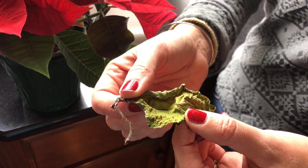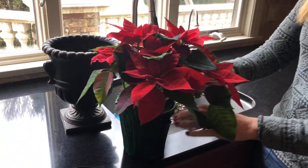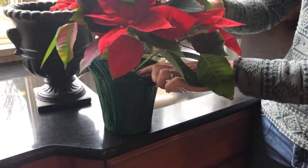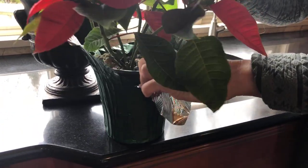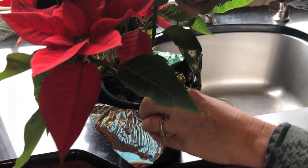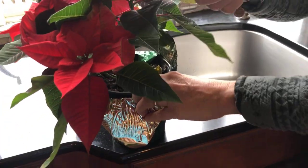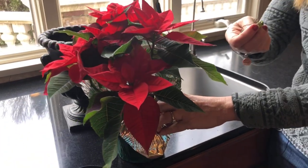The trick to watering your poinsettia is to feel the soil with your finger. You just kind of reach in here and feel the soil — if it feels moist to the touch, then you should add some water. If it feels very moist or wet, do not water it, because the leaves will start to fall off from over-watering.